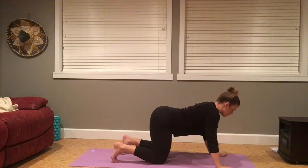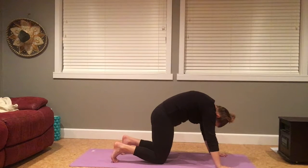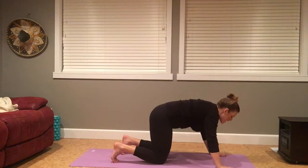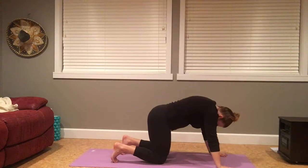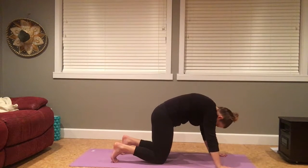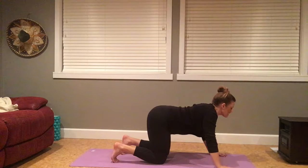Inhale to lift the tailbone, open the heart. Exhale to round. Inhale to lift the tailbone, open the heart. Exhale to round. Inhale to the tailbone, lift the heart open forward. Exhale to round. Last time here. Inhale to the tailbone, lift the heart open. Exhale to round.